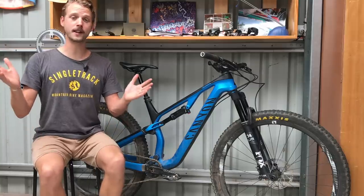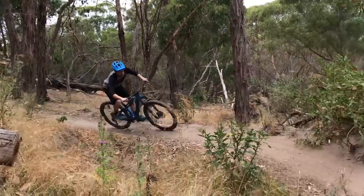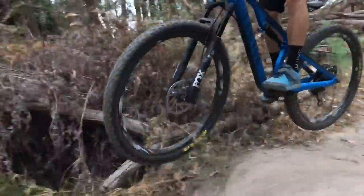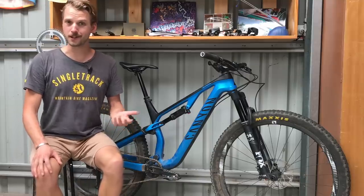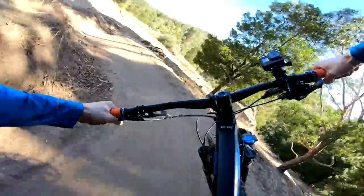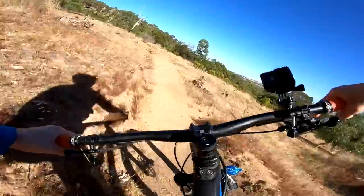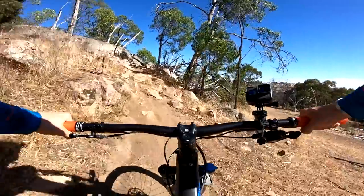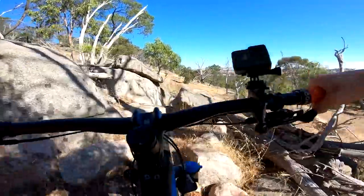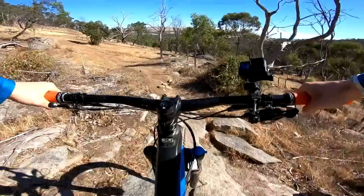Overall the Canyon Neuron CF is a really solid trail bike. It's comfortable, easy to ride and there are very few surprises from its handling. In general it's more sporty than naughty. If you want a bike to jump around and ride aggressively, the Spectral is still the choice in the Canyon range for an aggressive trail bike. But if you value pedal efficiency and climbing ability, the Neuron CF is a really good looking, well-priced trail bike with very broad appeal.